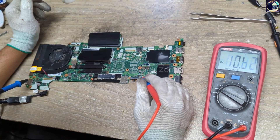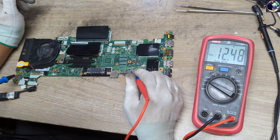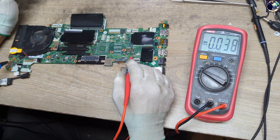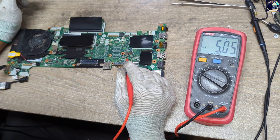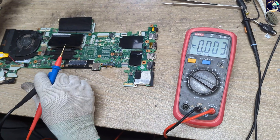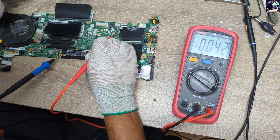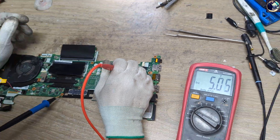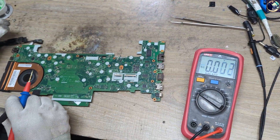We have 12V present on the main power input. Now I'll check the 3.3V and 5V always-on voltages — 3.3V is present, and 5V is present. Let's check some suspension or secondary voltages: the 5V output is okay on this board.